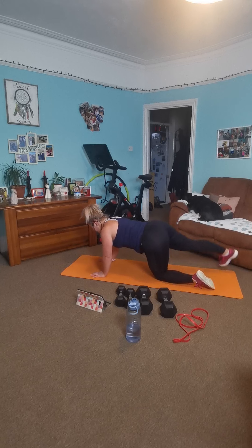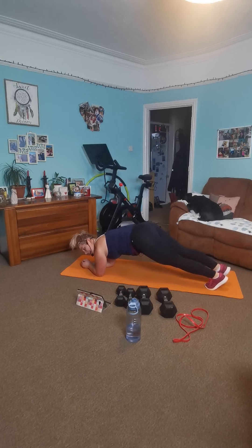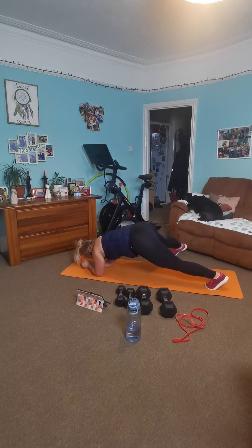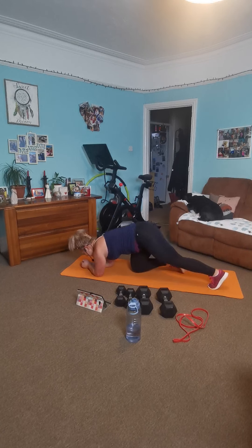Your lower back stays out of the game the whole session. If there's any twinging, make sure you just go down. Make it easier for yourself — keep it manageable. Lovely. Last bit. Fifteen. Breathe nice and deeply. Abs and glutes. Good work. Last two — stand up in one. Rest there.